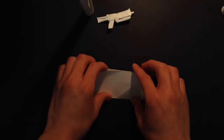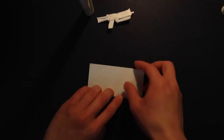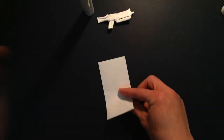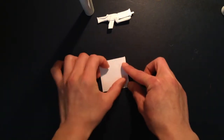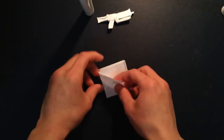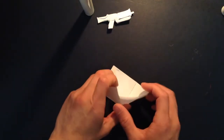So first you fold it in half, like that. And you want to fold it in half again. First you want to make a water bomb base. Then I'm going to sink the top of the base.